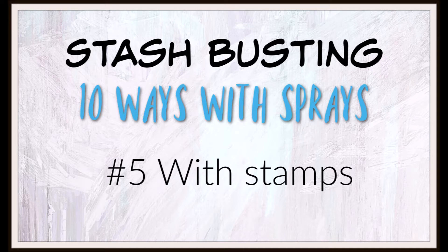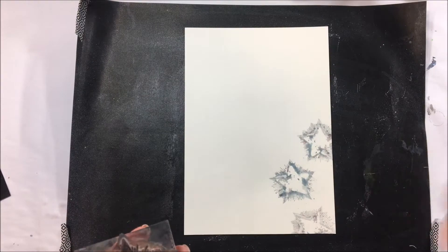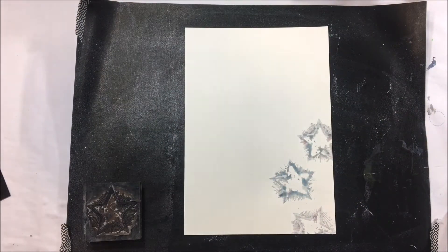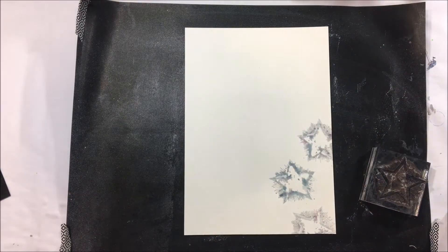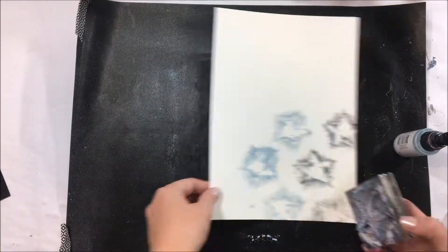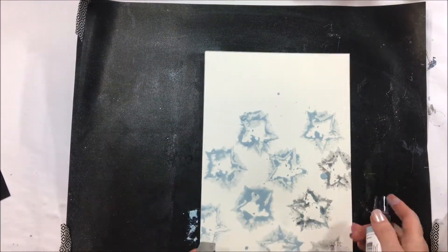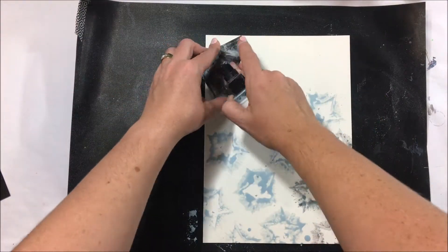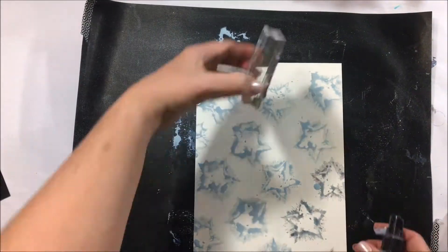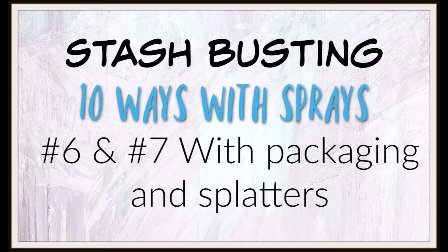Number five is with a stamp. I'm going to grab a piece of paper and spray the spray directly onto my stamp. My nozzle got a bit clogged so I'm going ahead to clean that out, using a pin to unblock the blockage, and then spraying directly onto the stamp so you get that messier kind of stamped look. This probably turned into one of my favorite backgrounds — I love that messy stamped kind of background.